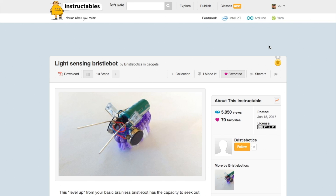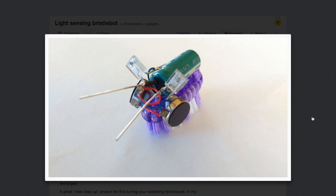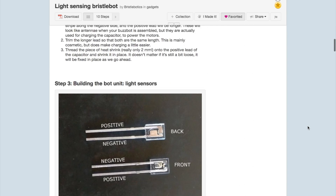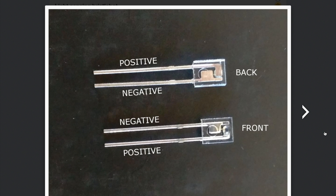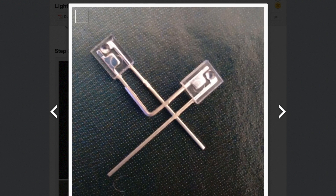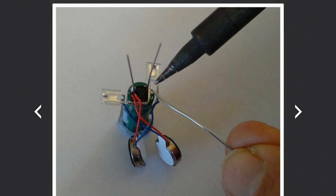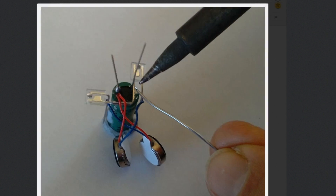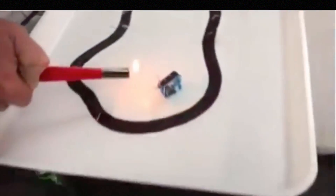Now for the project of the week. A new Instructables user going by Bristlebotics has contributed a great tutorial on making a relatively simple rechargeable light-sensing Bristlebot. I almost looked over this because I've seen dozens of Bristlebot projects before, but check this out. This design uses a pair of phototransistors to detect nearby light, and wires them up to a pair of opposing vibrating pager motors straddling the brush. Here you can see the design in action following a flame, which might not be the safest light source, but you get the point.